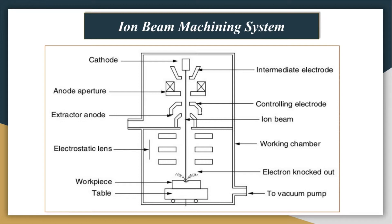In the schematic shown, the cathode is responsible for emitting electrons. There are intermediate electrodes and an anode towards which the electrons are attracted. Controlling electrodes guide these spinning electrons towards the workpiece. The beam hits the workpiece at a particular point where, instead of a heating mechanism, atoms are removed or ejected due to the impact of ions on the work surface.